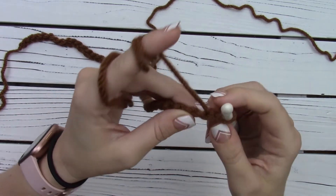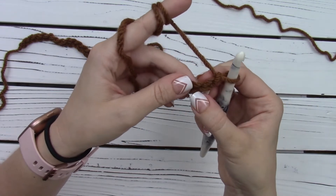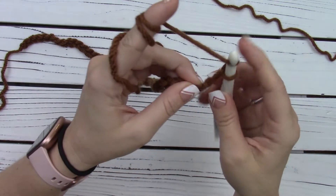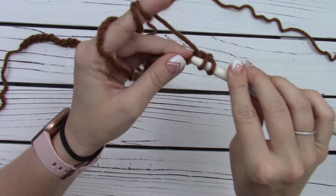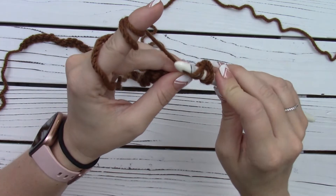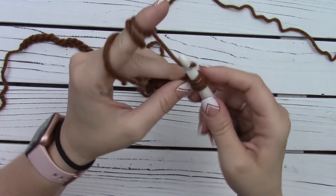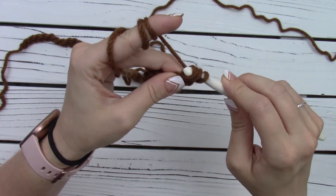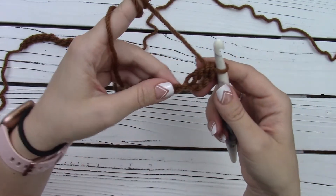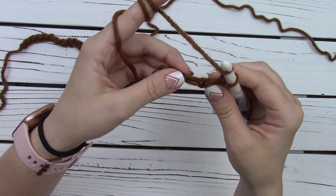So this is my first chain from hook, this is my second chain from hook, and this is my third chain. I'm going to turn it over — see that back bump. I'm going to yarn over, insert my hook into that back bump, yarn over, pull up a loop through that bump. I have three loops on my hook. Yarn over, pull through two of those loops. Yarn over, pull through two. I've completed my first double crochet.